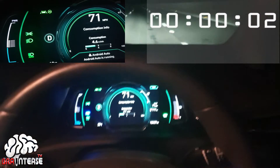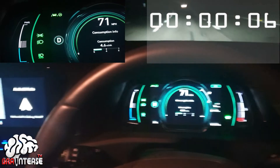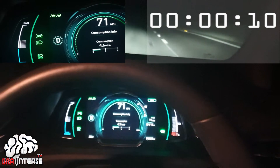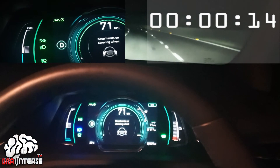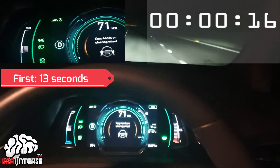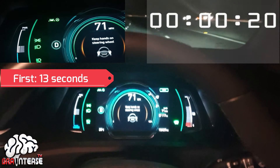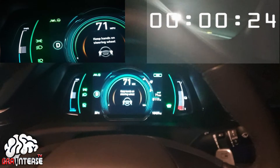Hands off the steering. Let's keep this steady. And it's going. We're doing 71 miles an hour. This is the auto high beam keeps coming on and off there. There we go — so it's giving me that first warning telling me to keep hands on steering wheel.